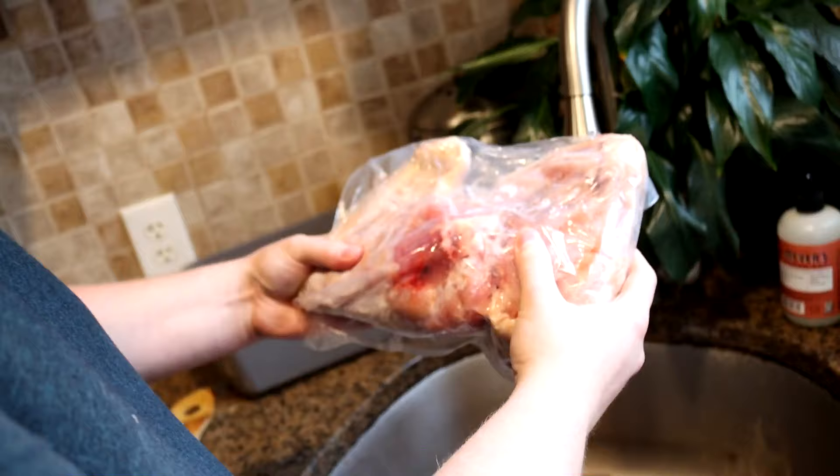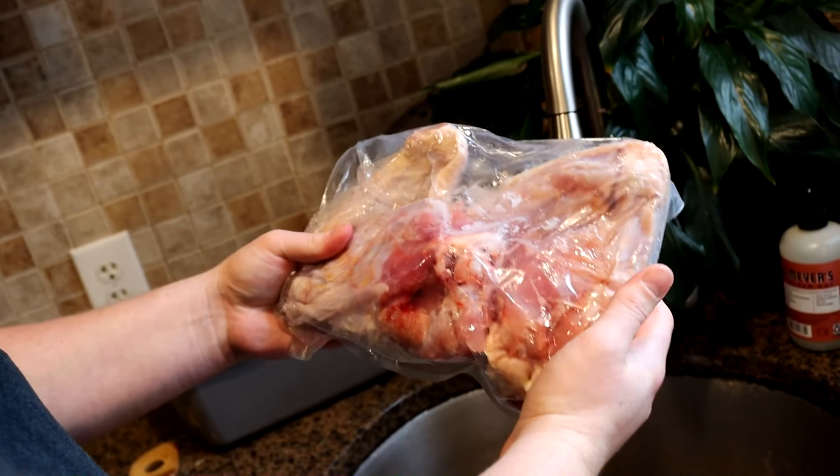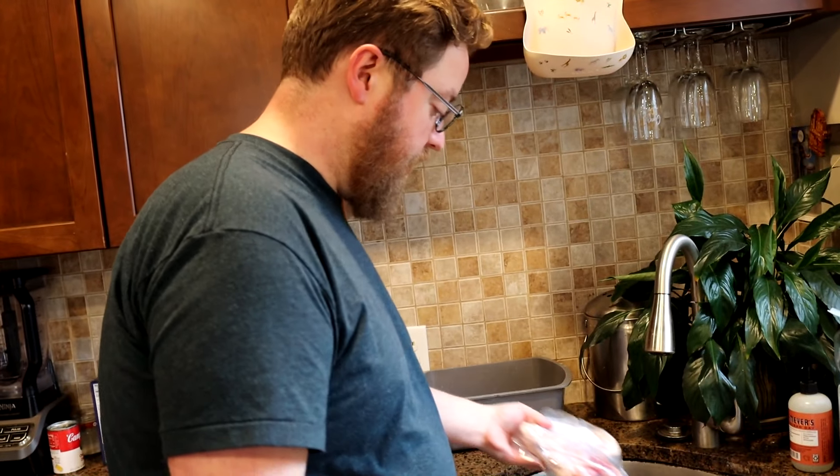I have some completely enormous turkey wings from the farm. There they are. You can see in my pack, there are two enormous wings. So we're going to slow cook them, break down all the cartilage-y bits in them, and they're going to be smothered, so we're going to have the gravy on them.